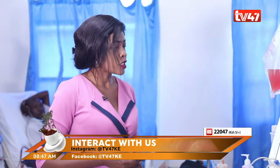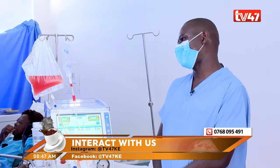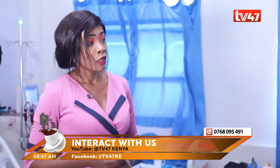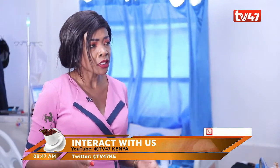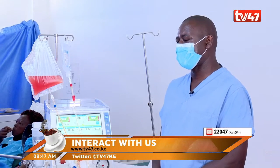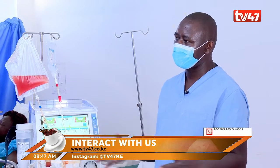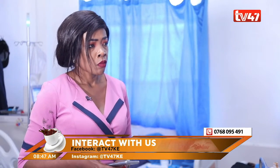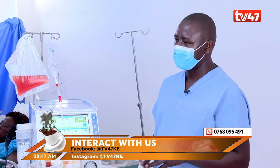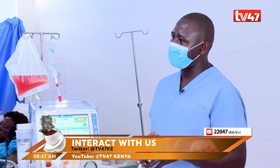How long can one survive on dialysis? We have seen people going more than 30 years with dialysis. Does it in any way have long-term effects on the body? If you follow your dialysis prescription and follow nutrition — because dialysis needs a lot of nutrition counseling — as long as you follow the prescription and your nutrition well, you will do well. Patients on dialysis are not taking the same meals as people with normal kidneys.